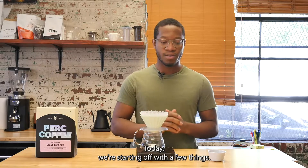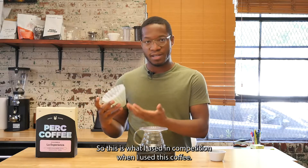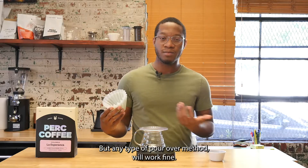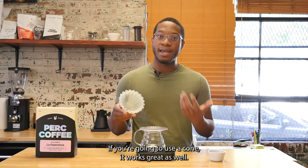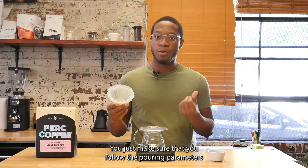Today we're starting off with a few things. I specifically am using the origami dripper — this is what I used in competition when I used this coffee — but any type of pour-over method will work fine. I am using a flat bottom filter, but if you're going to use a cone it works great as well. Just make sure that you follow the pouring parameters.